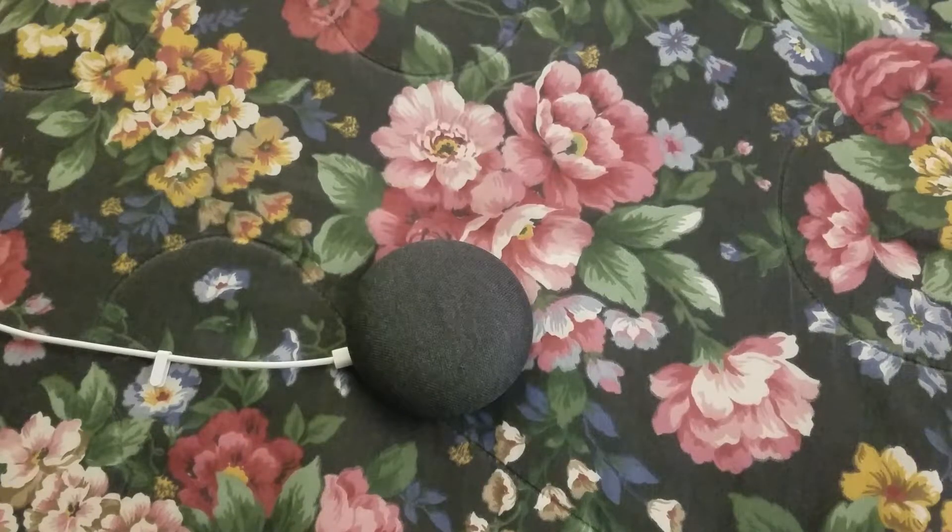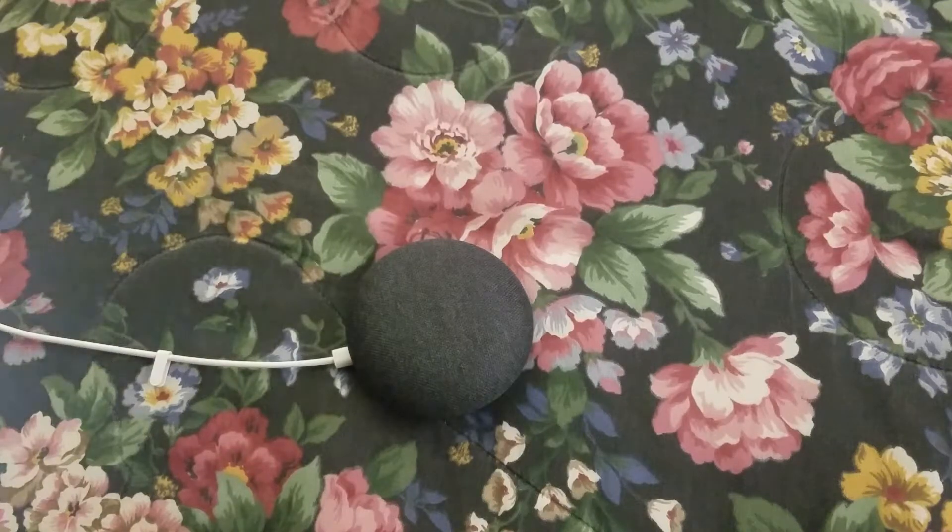Real quick, the lighting for this video today is provided by my Philips Hue lights. If you were wondering where the lighting source is coming from, it's Philips Hue. I have reviews and unboxings of those lights on my channel if you want to check those out.